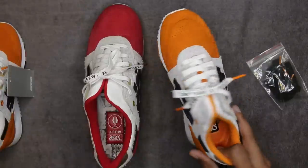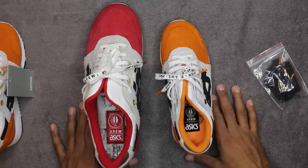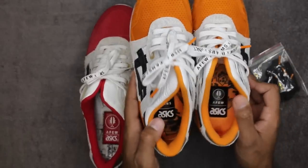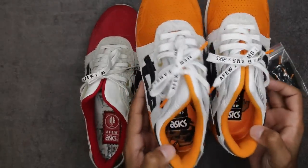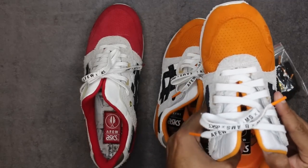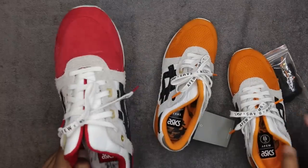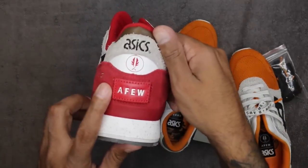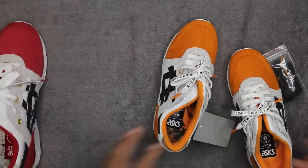They added Beams to the new pair — I'm curious about that, maybe to broaden the release spectrum. Let's get to the footbed on both. The same aesthetic that was on the box is on the footbed as well — Asics, Beams, A-Few stamping in there, stitched in. I always like when they do that because it doesn't rub off and it's a leather tab. The original footbed was also stitched in, but in the same cross-stitch way as the patch on the back of the shoe.